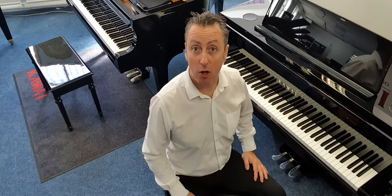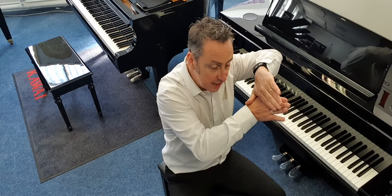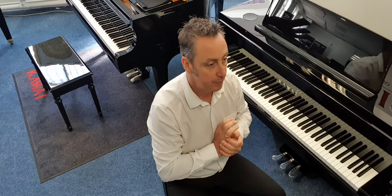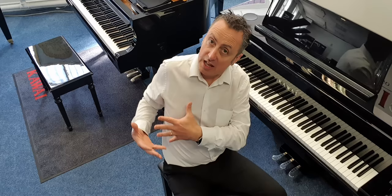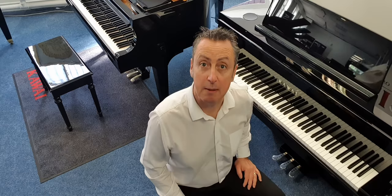The middle pedal on an upright piano is called a practice pedal, or some people call it a celeste pedal. What it does is put a felt in between the hammers and the strings so you get a quieter sound. You pop the pedal down, push it to the left, and it locks the felt in front of the strings. You don't need that on a digital because you can turn the volume up and down, and on grand pianos it doesn't exist because of how the hammers are designed.